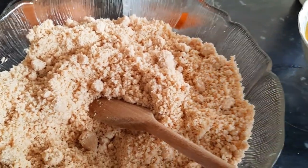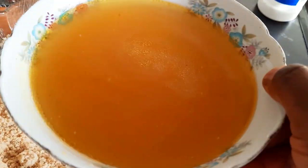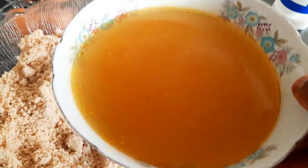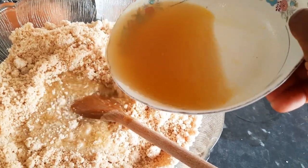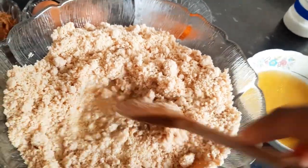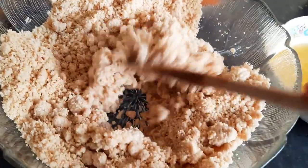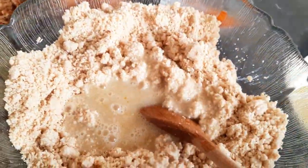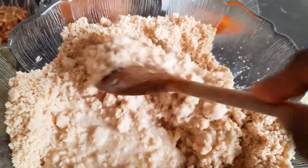Next we have to mix it with our stock, or you can use warm water, but since I boiled my chicken I got this left so I'll be using it. Pour it little by little to avoid it running. Make sure you mix well to avoid having lumps.